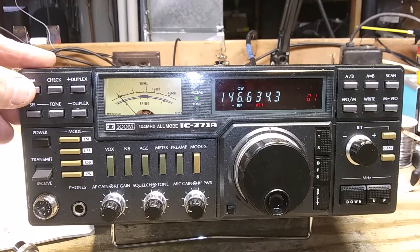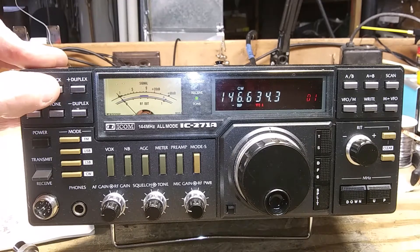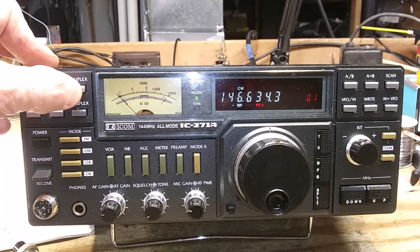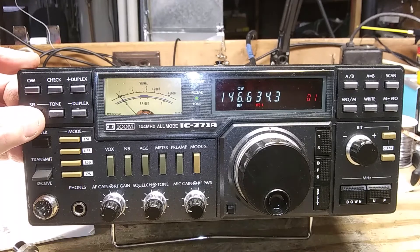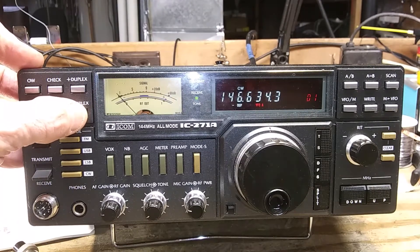This is the offset right switch. Push it in and you'll notice it changes to 600. This is the check button for checking if you're on duplex — it shows you that you can listen on the input. This is the positive duplex on and off — you can see it changing. This is the negative duplex on and off.